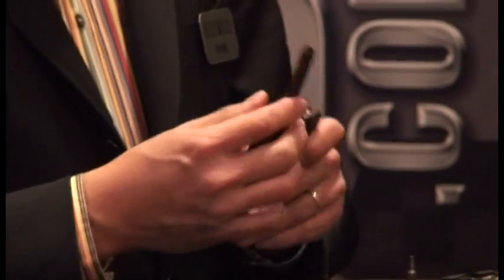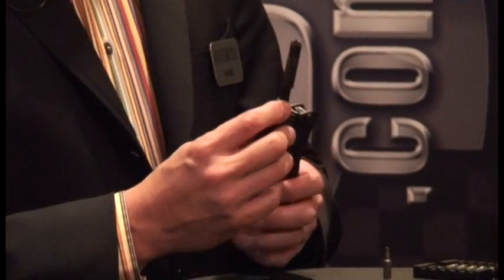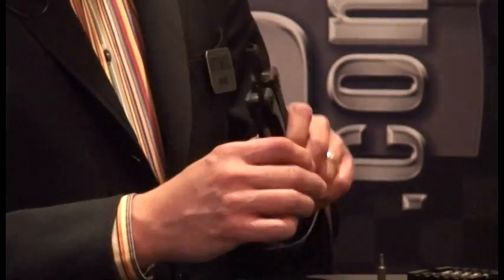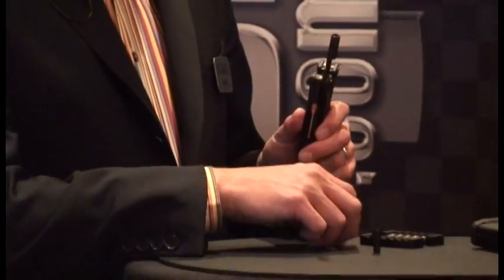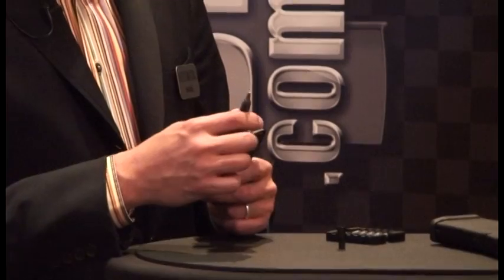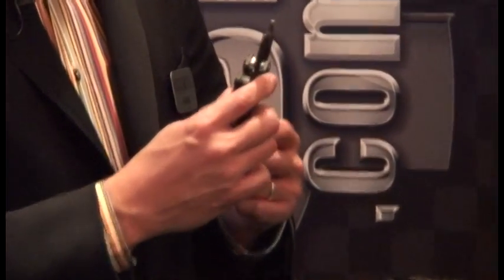You'll see that there's a four-prong A2 style side adjustment tool bit that just pops out. It's held in with a magnet, and you can replace it with any of the ten supplied hex bits that are designed to work on mounts or accessories for your AR.